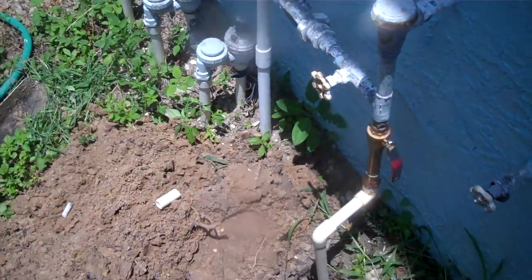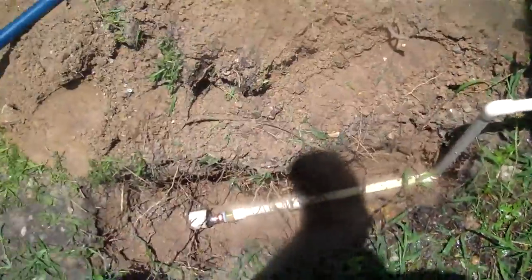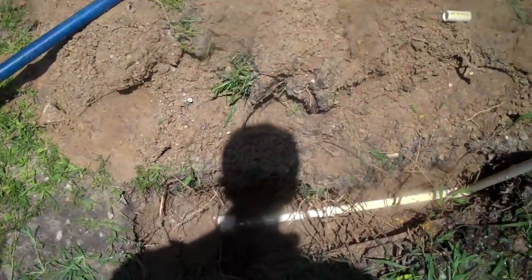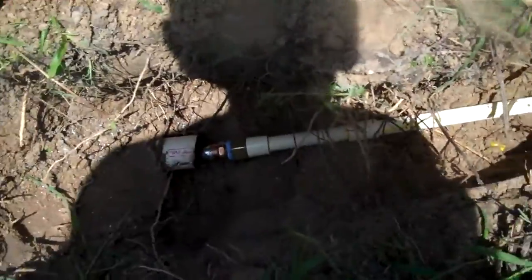Customer number 4877, video number five. Section of pipe replacement is complete, water is on, no leaks as of right now.